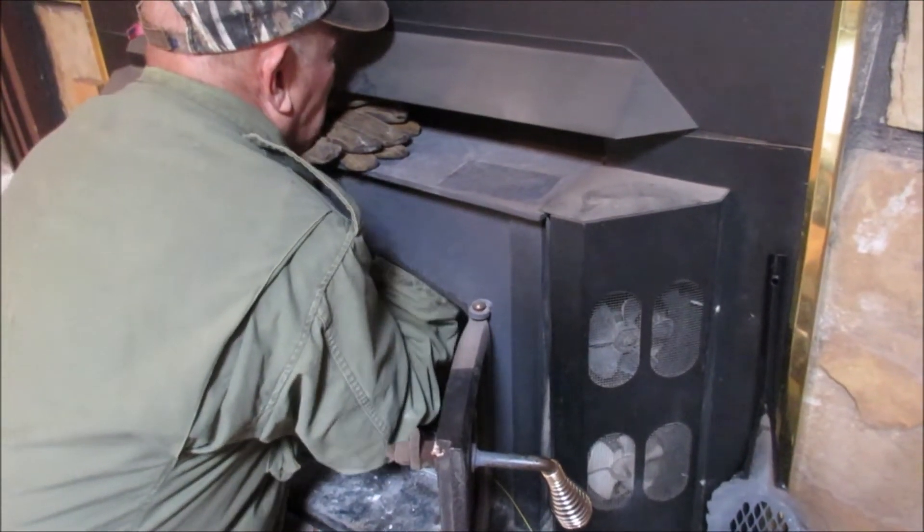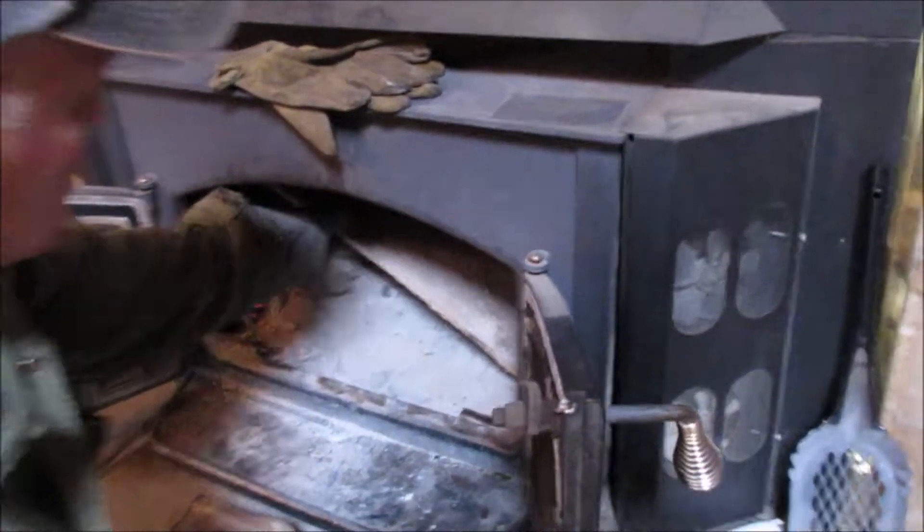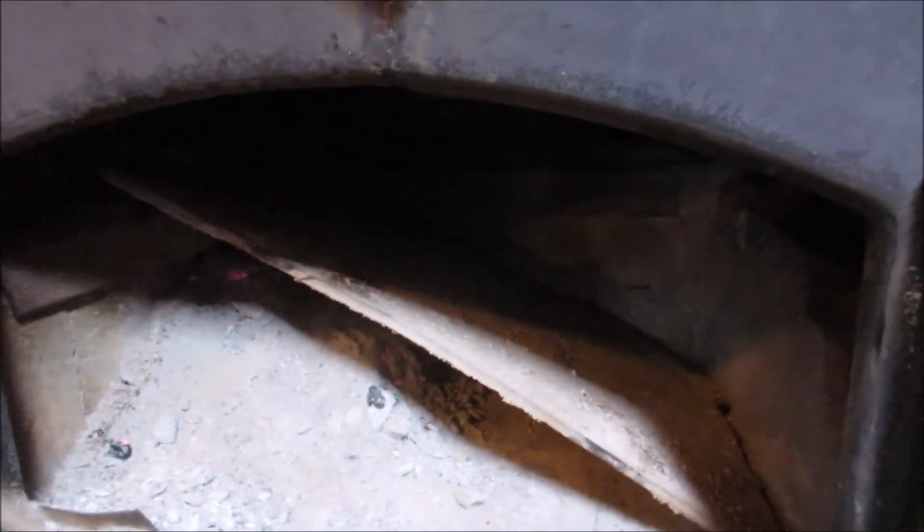We're going to pick it up, pull it out, lay it down. And there we go — there's the baffle. And the flue goes up right there.